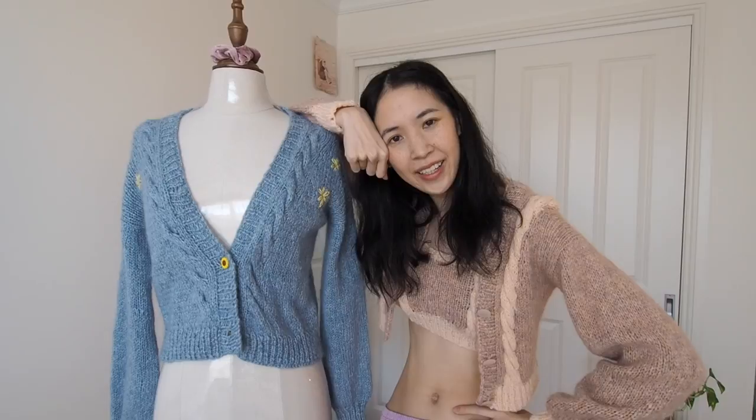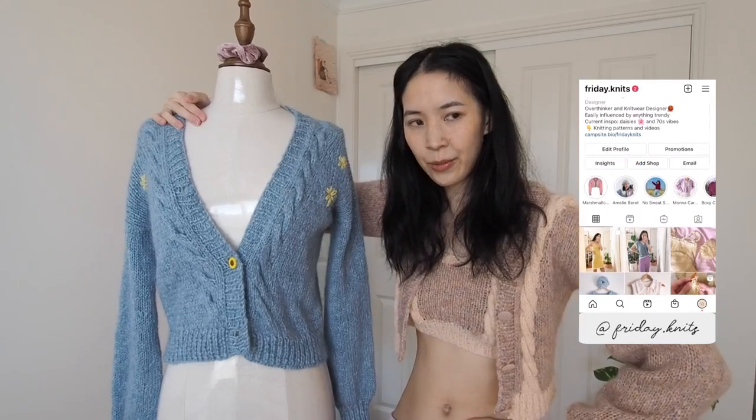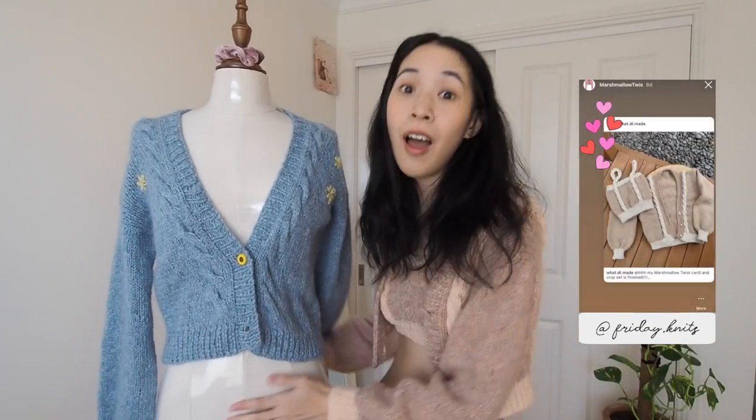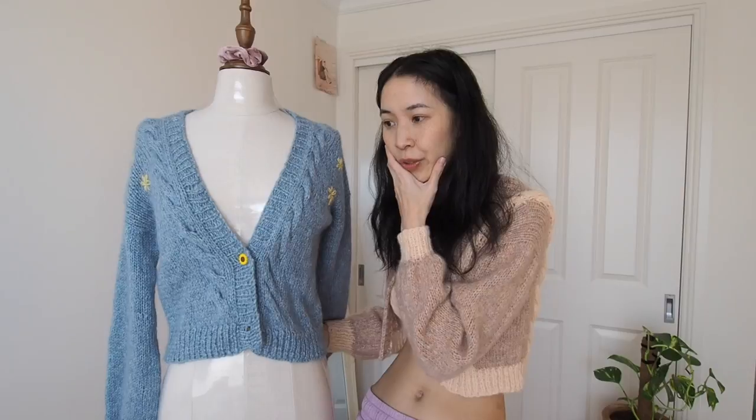Hey guys, welcome back to Friday Knit. I'm Phoebe and this is... I don't have a name for her. What should I call her? She still has her plastic on. I'm gonna call her Regina George because she's plastic. Or should I just call her George? I think I'm just gonna call her George.